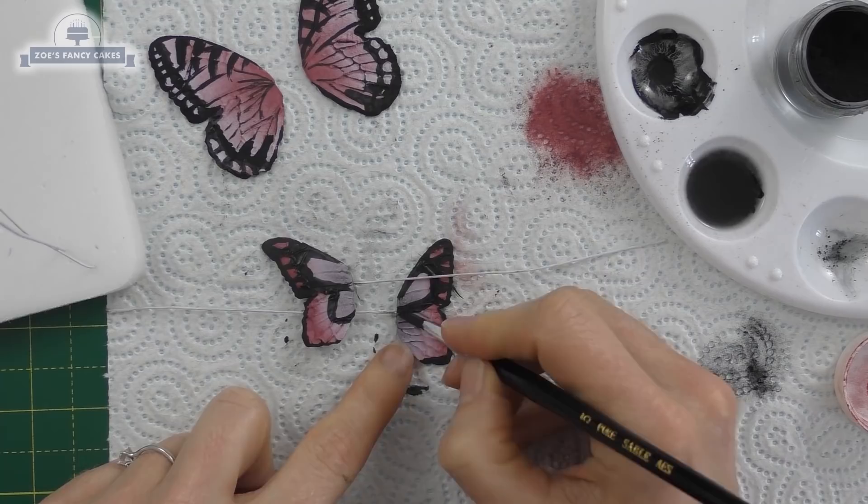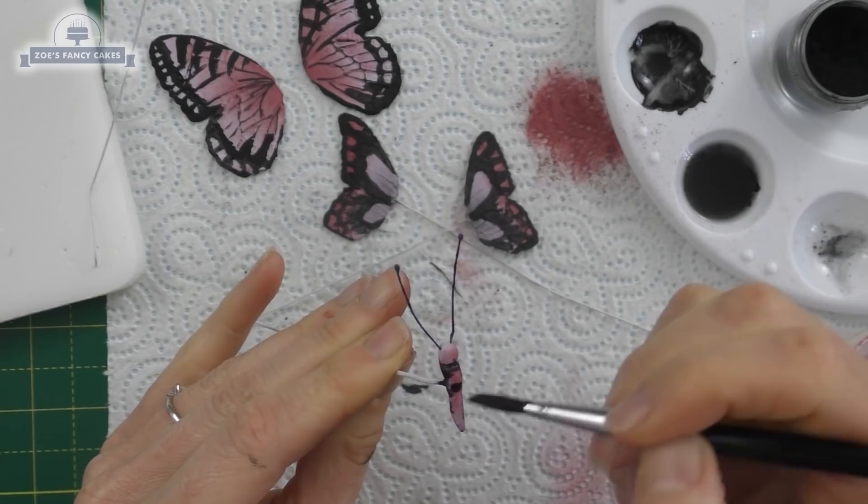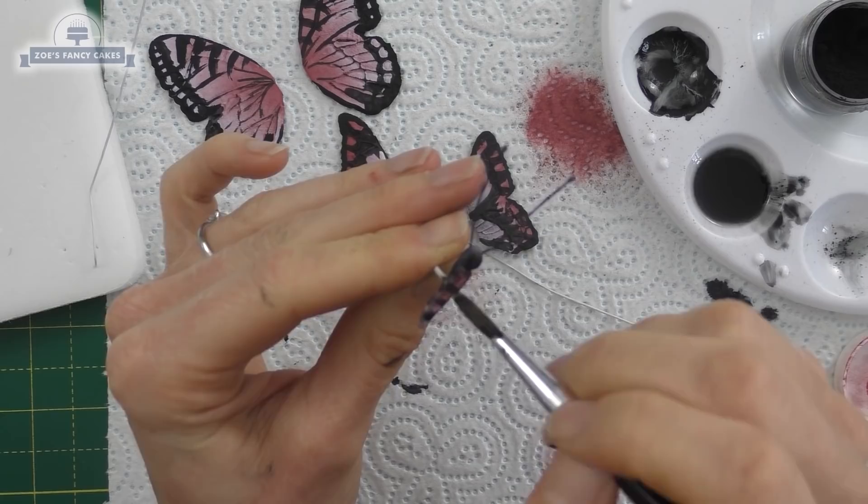I must admit I hadn't spent very long on this — I was in a big rush. These were going on a cake I made for Cake International, for the wedding cakes collaboration, and I had left it very late in the day to create them. I would have liked to have spent longer on them. You can also paint the centers of the bodies.